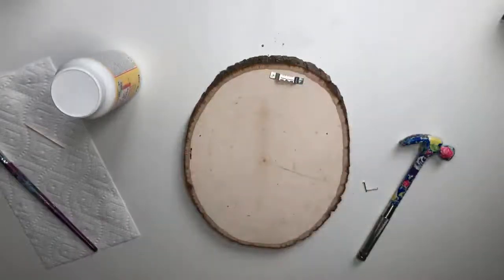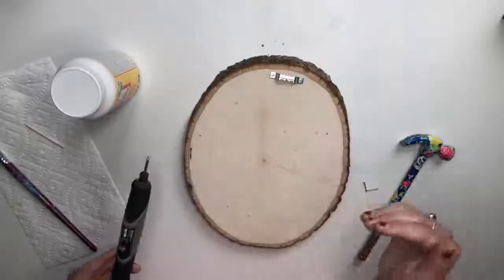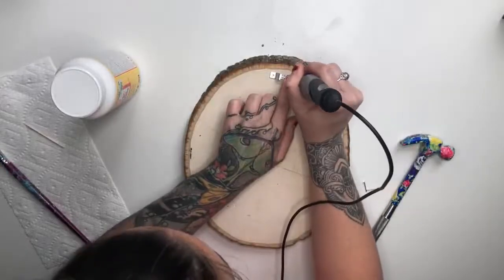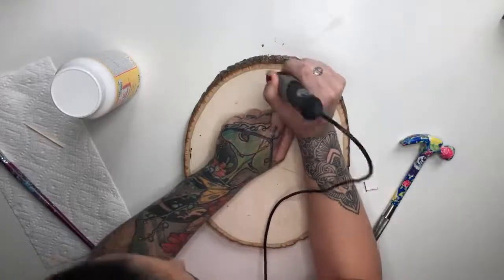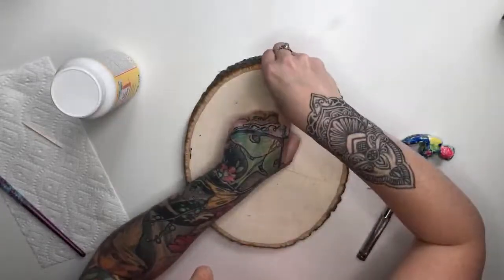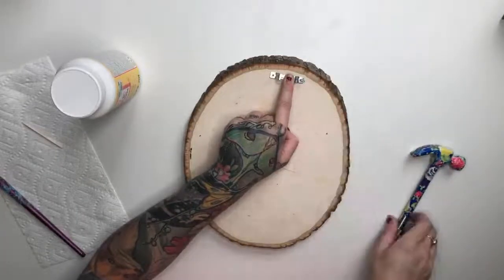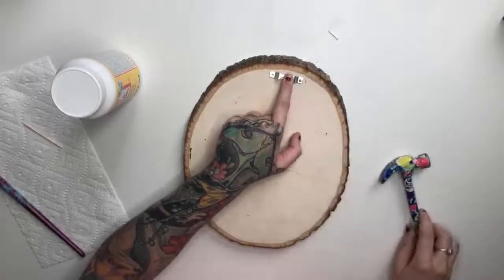Another little trick I've discovered: I will take my Dremel tool and drill in little holes to be starters for the nails so they're easier to keep straight. I just take the Dremel tip, put it down where the holes and nails will be going in, and blow away that sawdust. That way, if the hanger gets knocked off or something, you know where your center point was and can line it back up again. Then I put my nails in and hammer them in.